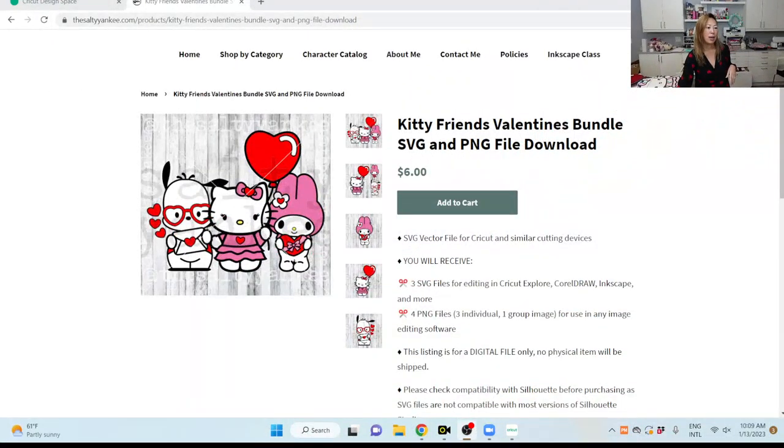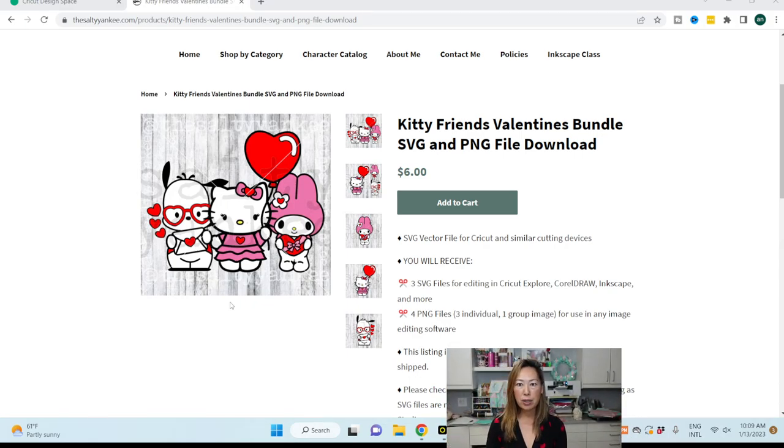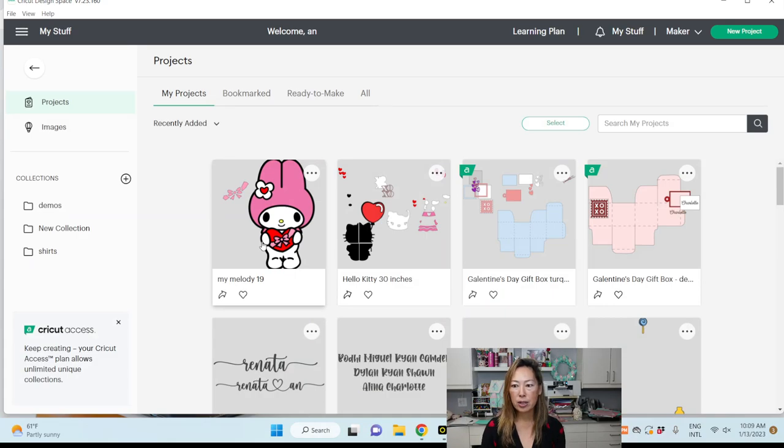Let's switch screens. The file is from The Salty Yankee — you can see it's a cute bundle. I might just make Pochaco next, but we did Hello Kitty before, which is available on YouTube. The assembly portion was recorded live on Instagram, so feel free to go there.